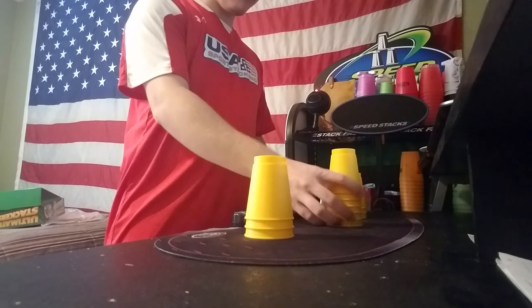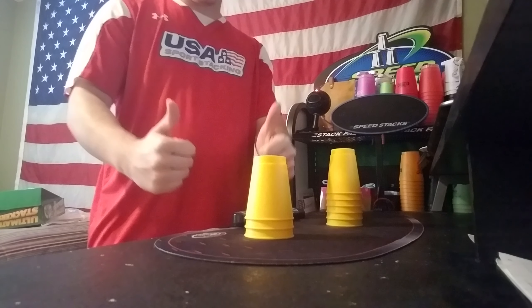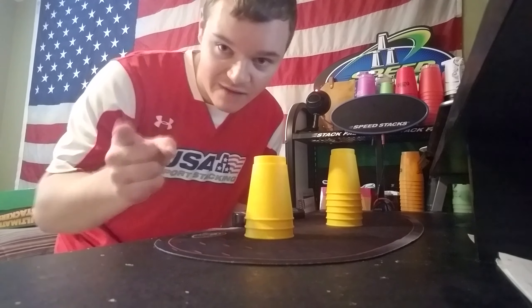Thank you to Mom for getting these for me at the thrift store — she finally found some cups after my chances failed for finding them there. Thank you all for watching, stay tuned — I'm going to try to get some really fast times with these. Have a great day!